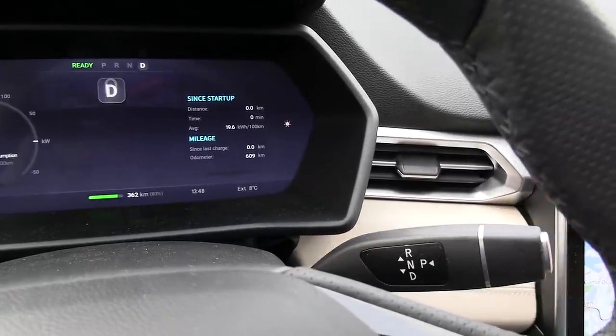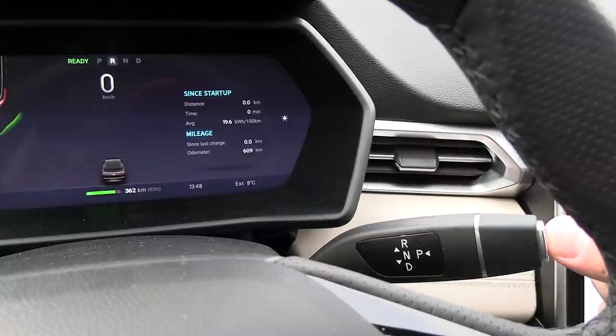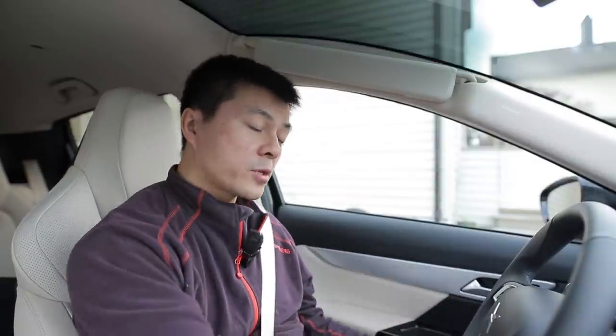To change gear: hold the brakes, pull it down to go to drive, pull it up to go to reverse, and then push this button to get park. The park brake automatically engages when you put the car in park, and the same when you use automatic parking. If you try to drive without buckling up, the car won't drive because the park brake is engaged. You can manually override it by pushing the lever, but normally you will buckle up first, and when you put the car in drive it will automatically disengage the park brake.